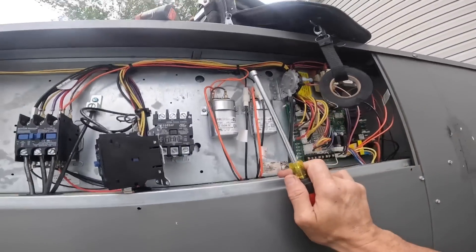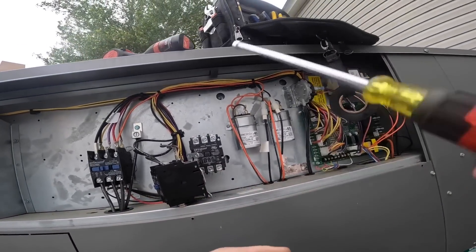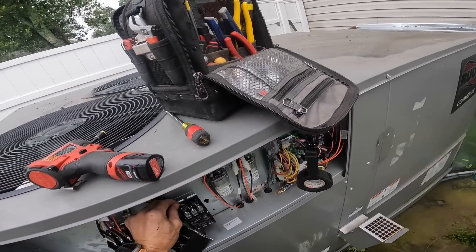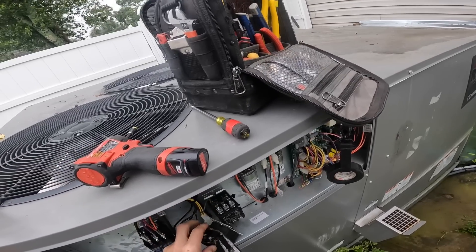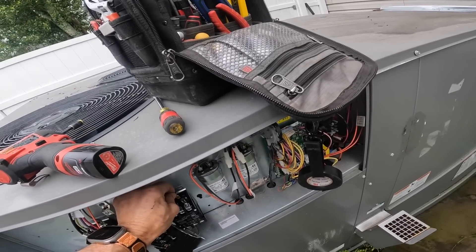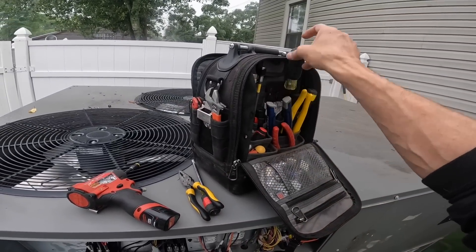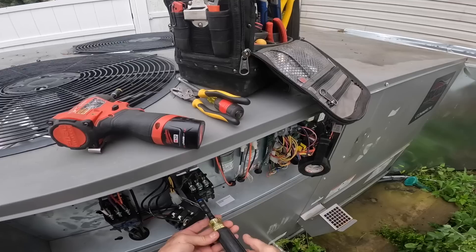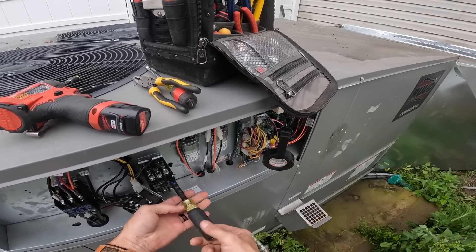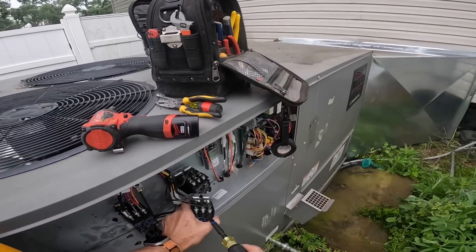Y'all forgive me, I'm a little out of breath today. That's my low voltage right there.